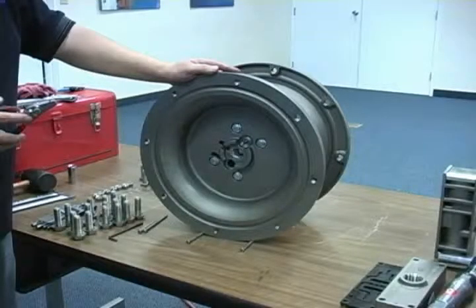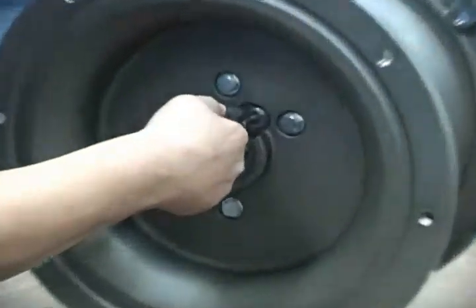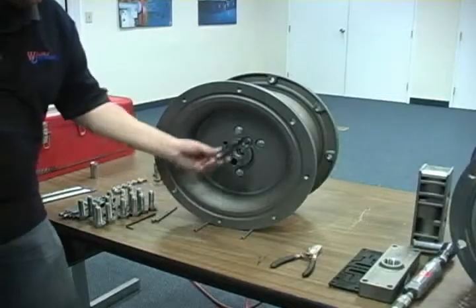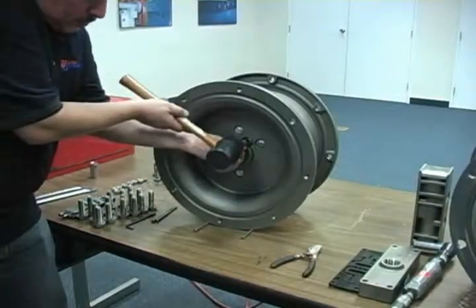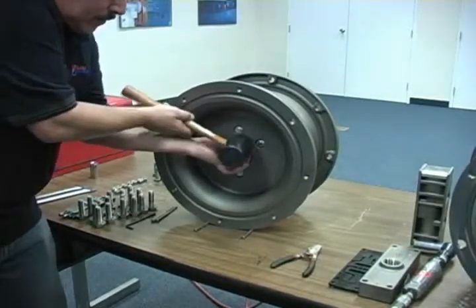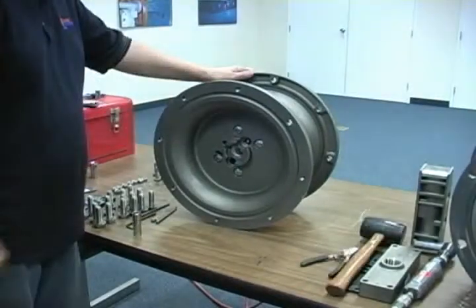To inspect the pilot spool, you must first remove the pilot sleeve assembly from the center block bore. First, remove one of the two external snap rings using snap ring pliers. Using a deep socket with a smaller diameter than the pilot sleeve bore, gently tap the pilot sleeve assembly out of the end where the snap ring was removed.